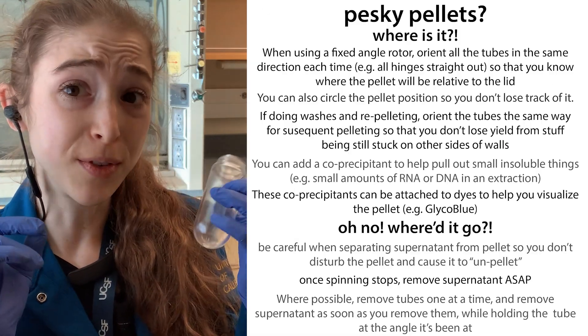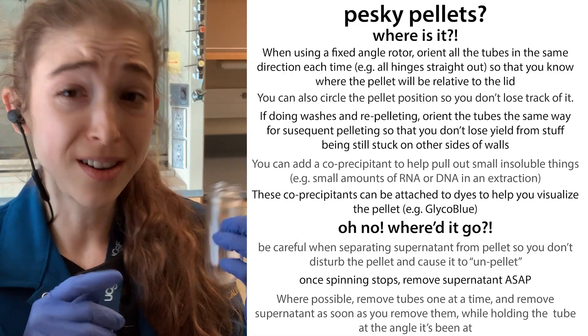Pesky pellet problems? Here are some tips for how you can become a superstar of the supernatant.